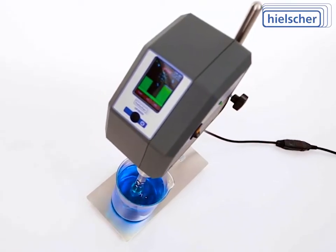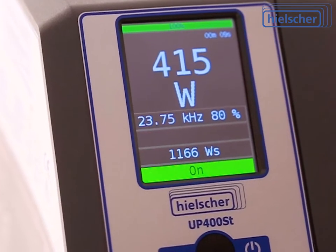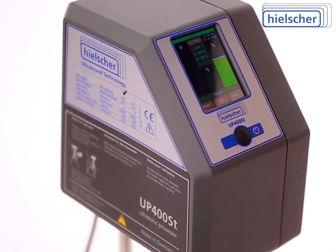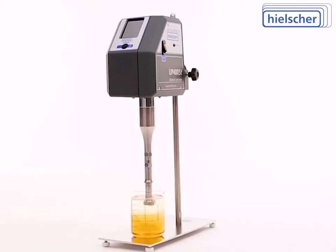The modern touchscreen control gives you access to the state-of-the-art features of the UP400ST, including the precise setting of amplitude, power, pulsation cycles, and temperature monitoring. The UP400ST comes with a built-in timer and a temperature probe.